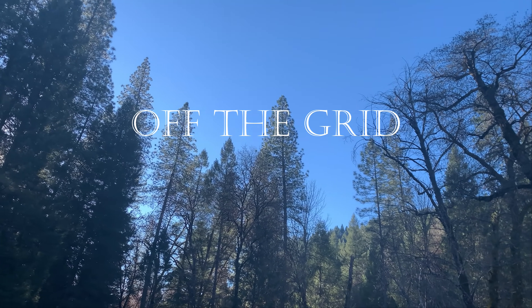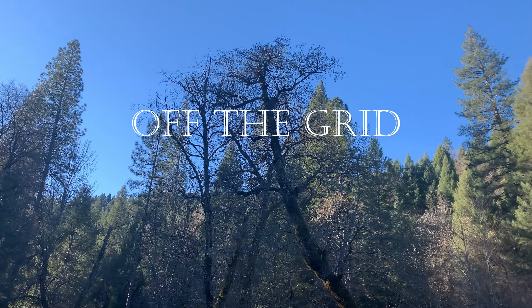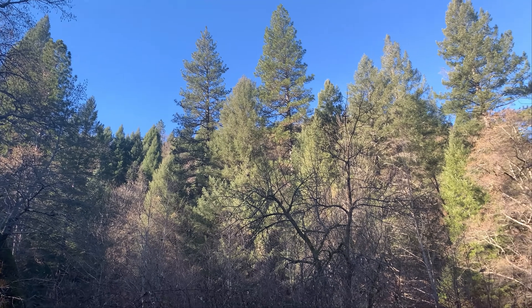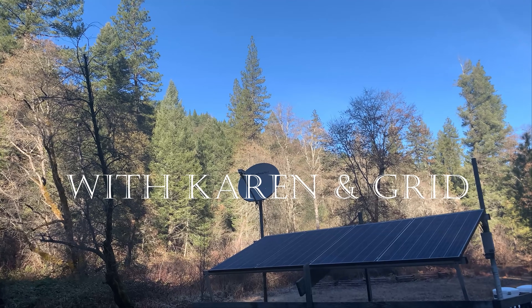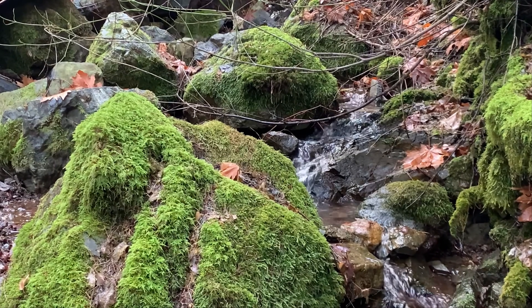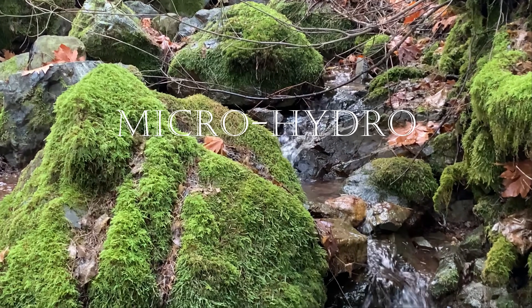Hey, welcome back to Off with Greg. We shot this video back in December when the sun was really low in the sky. When it isn't raining this time of year, our solar panels only get about two hours of sunlight a day, and that ain't enough to recharge our storage batteries. So this is when we switch to Plan B — a small hydroelectric plant powered by the same spring that supplies our drinking water.